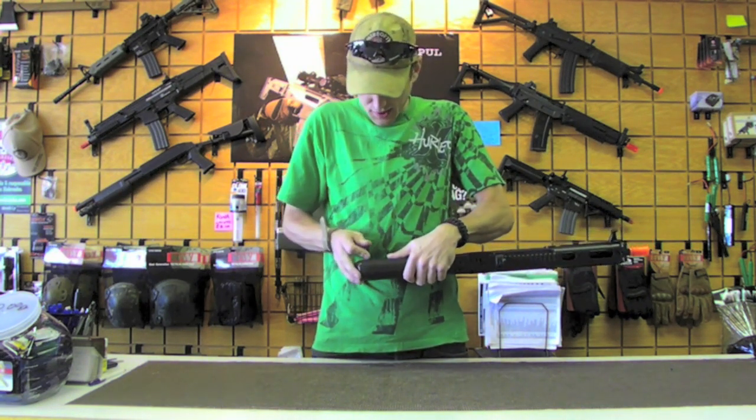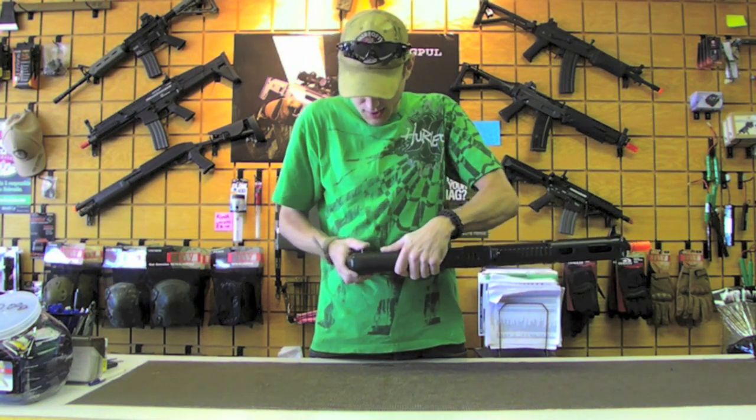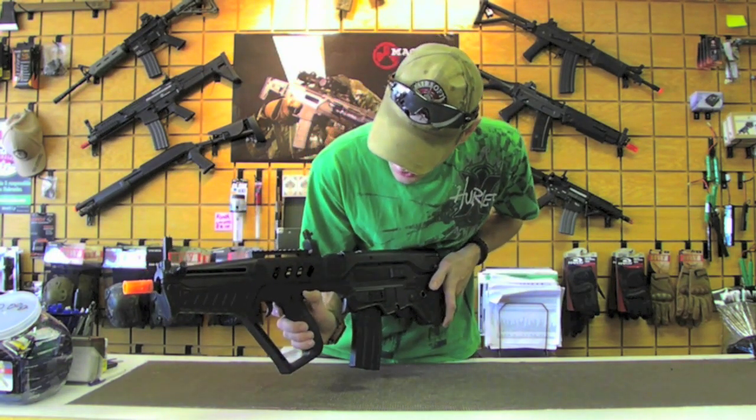This does have the IWI trades and the 421 trades on the side right here. The selector switch is going to be right here.